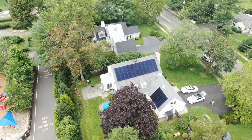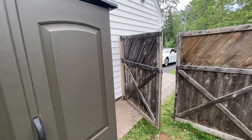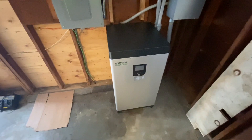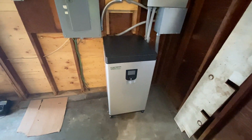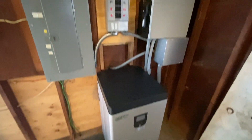But the most exciting part about this is what I'm going to show you inside. This has a battery backup system made by Fortress Power. You'll see right here, this is approximately an 18.5 KWH battery — rather large.